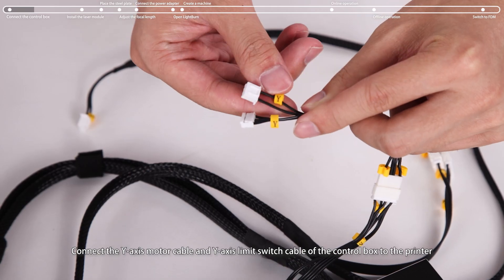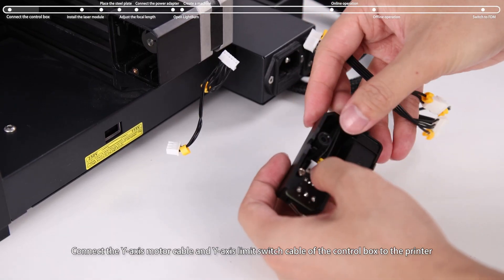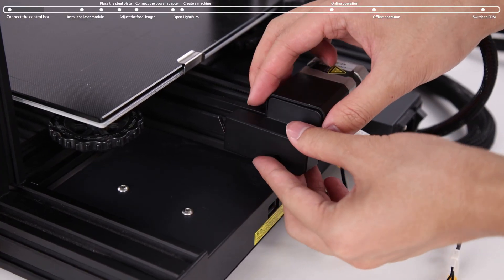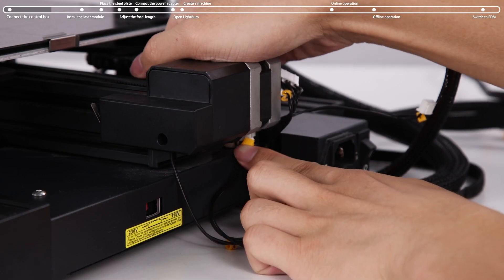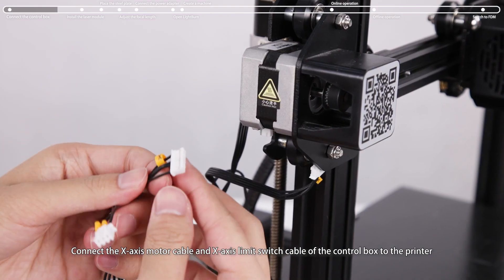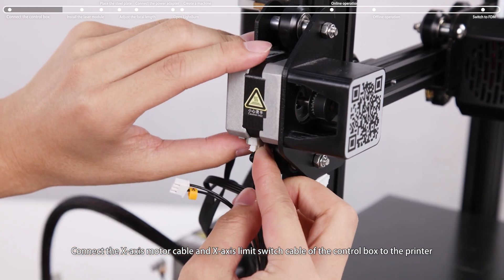Connect the Y-axis motor cable and Y-axis limit switch cable of the control box to the printer. Then connect the X-axis motor cable and X-axis limit switch cable of the control box to the printer.